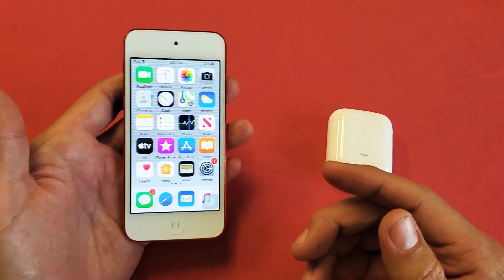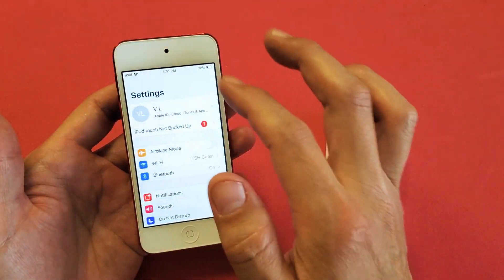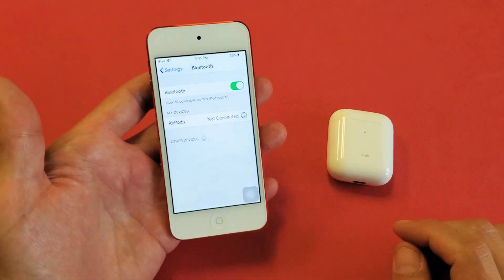So the first thing you have to do is make sure that your Bluetooth is on. So go to your settings here, go to Bluetooth, and make sure it's on.